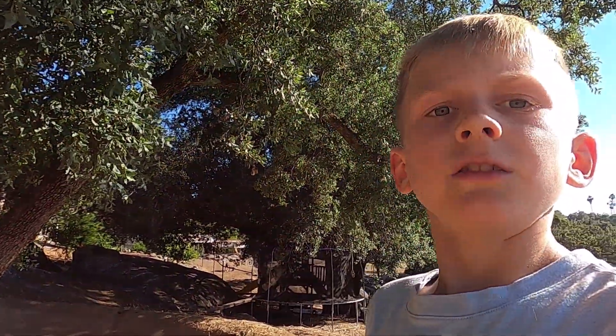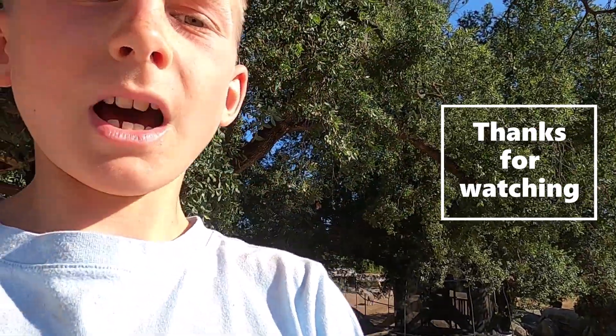Thank you for watching! Make sure you like, subscribe, and turn on notifications so you don't miss a video. Bye!